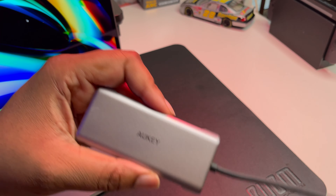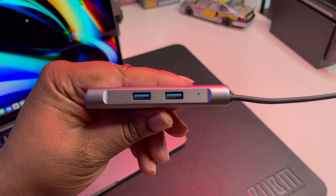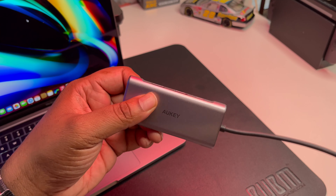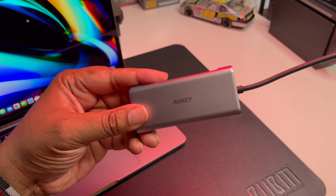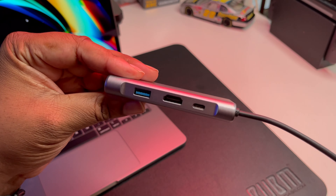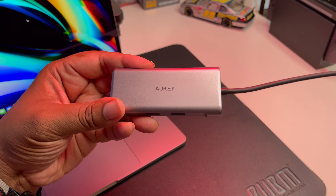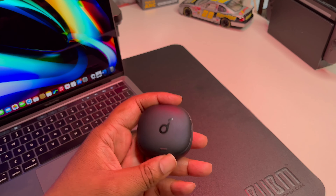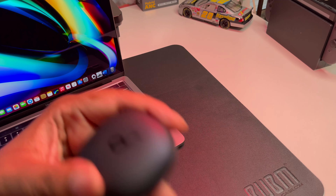If I'm in a hotel room and I want to plug up an Ethernet cord for high-speed internet, or whatever I need to plug in, this is definitely my go-to. I'll put the link in the description — very dope little hub and very inexpensive from Aukey.